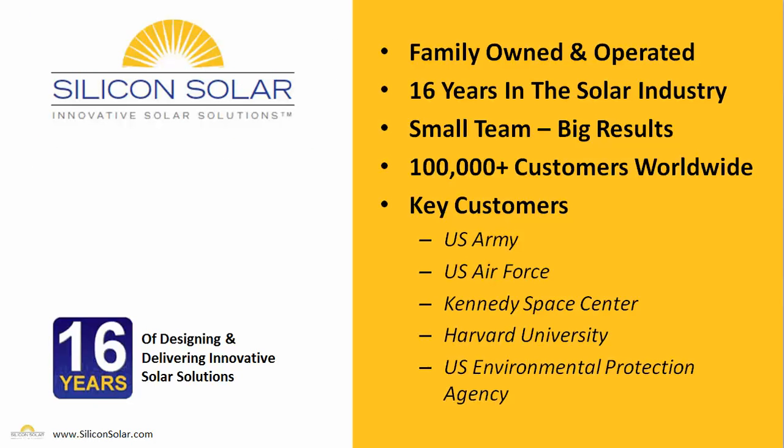Now, Silicon Solar is a small family-owned and operated business. We've been in the solar industry for about 16 years now, and we don't have a huge team — we don't have thousands of employees. We actually have a very small team of very dedicated solar professionals, and that team has delivered solar energy to more than 100,000 customers worldwide.